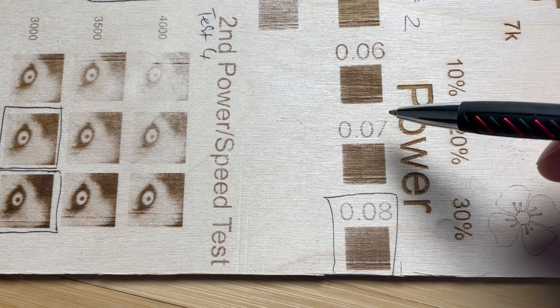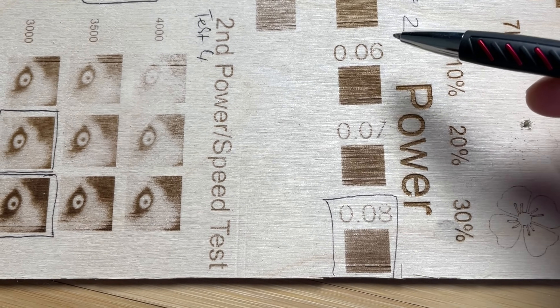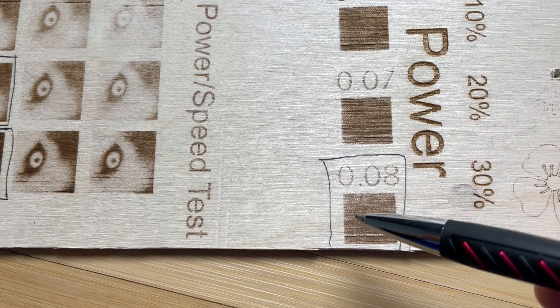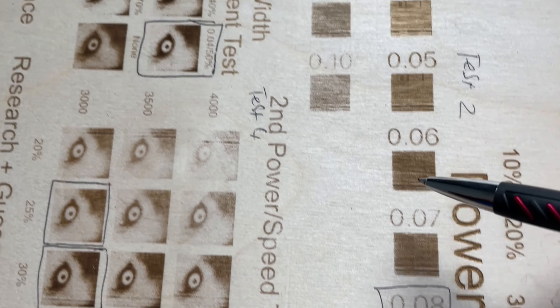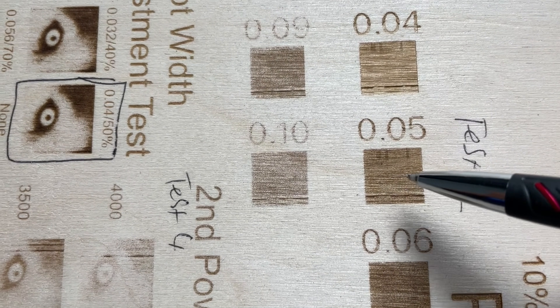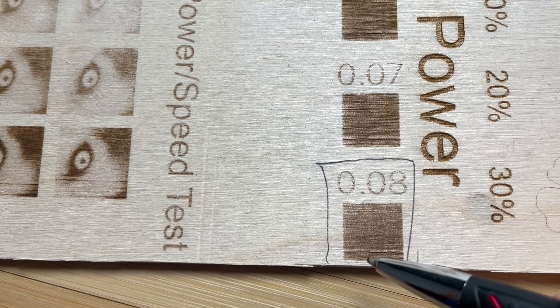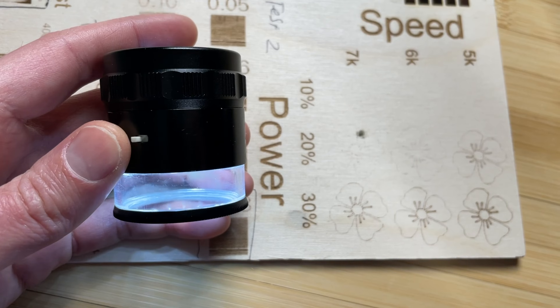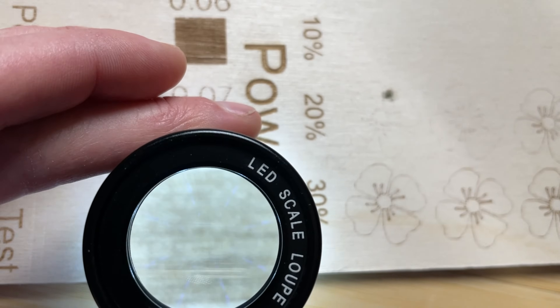Here's a close-up of my interval test burned on the birch. It shows results from 0.06 and up. I did an eye test to see which looked most consistent — no visible gaps between lines, but also no significant dark spots from overlapping. You have to be careful because wood grain can look like a dark spot, like here in the 0.08 result. I did this with an eye test, but you can use a magnifying loupe to look more closely and identify which interval gives you the best result.